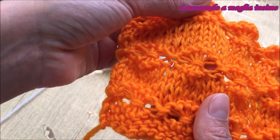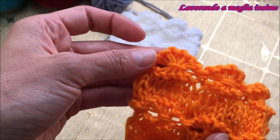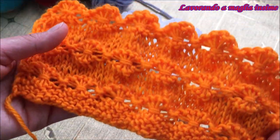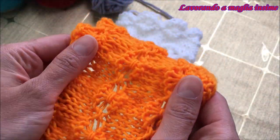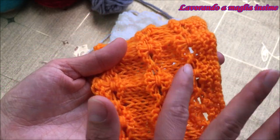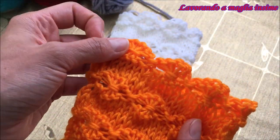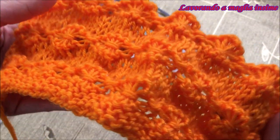Andremo insieme a vedere ogni passaggio per realizzare questo bellissimo fiore che, come vedete, è un motivo traforato e di rilievo tutto in uno. È un motivo che può essere tranquillamente applicato per la realizzazione dei maglioni, proprio in mezzo del vostro progetto nella parte decorativa, oppure potete fare solo il bordo applicando questi bellissimi fiori.